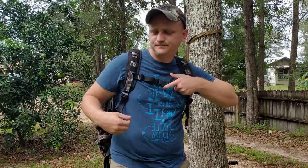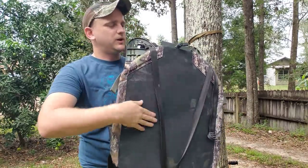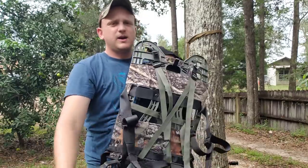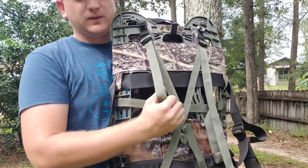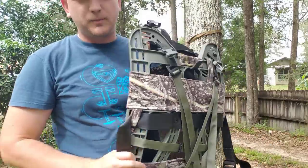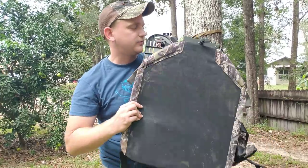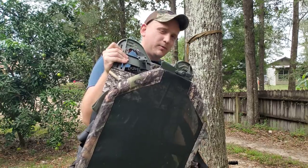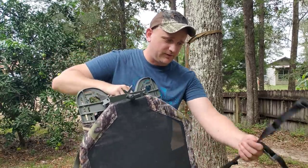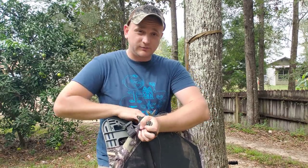When you pack stuff, you can strap layers and jackets right in there. It comes with lashing straps — one-inch straps with G-hooks — so you can strap whatever. I've quartered out deer with this and it works really, really well. So when people say it's heavy, weigh your frame pack, weigh your saddle, and get back to me. It's really not that big of a difference, especially if you're carrying extra stuff.